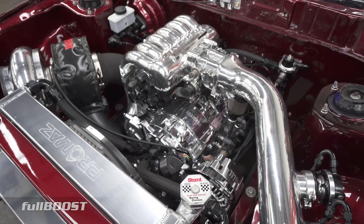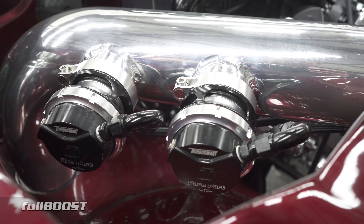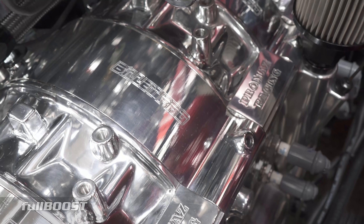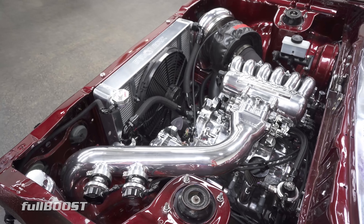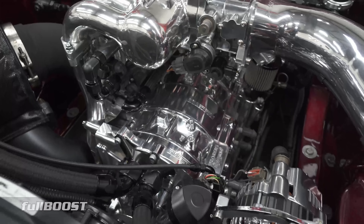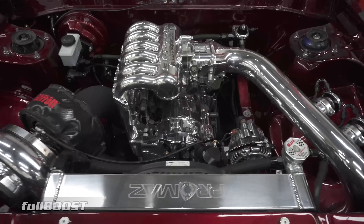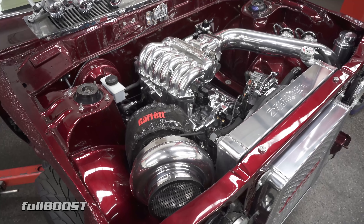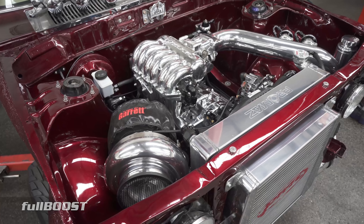That comes up nice, doesn't it? It looks amazing. It's probably — well, it is the first full polished motor we've done and because of Billet Pro, we're able to do that. So this is a full billet engine — every plate is billet in it. It still retains the Mazda factory rotor housings, but being aluminium we can polish them also. Yeah, that looks unreal — it's pretty cool to have it all polished, nice and simple.